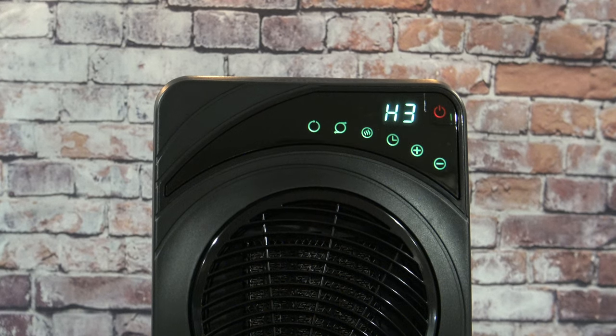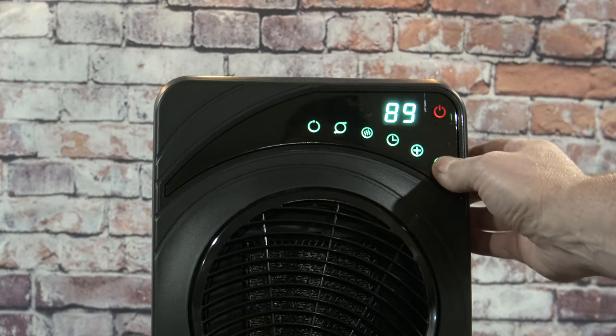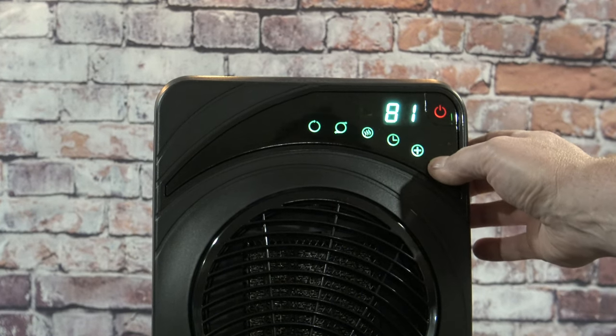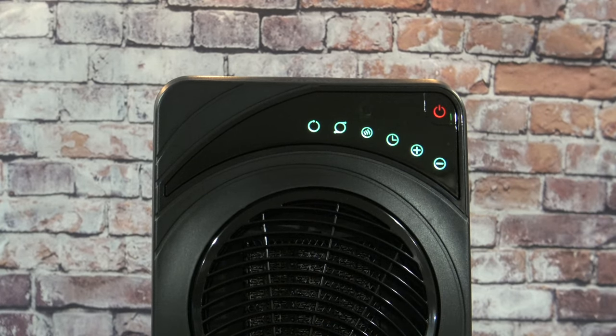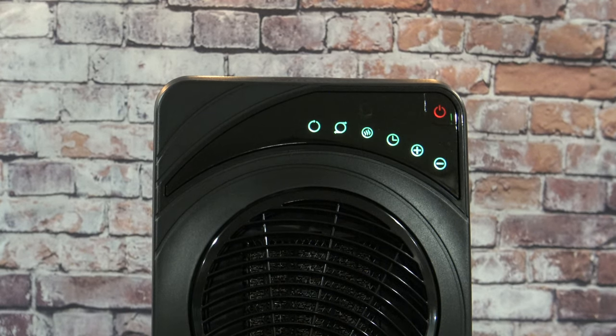If you want to go to Eco mode, that means you set it for a temperature — let's say you want your room at 74 degrees. You can hit the plus or minus button to bring it down to 74 degrees, and it's only going to kick on and off whenever needed. It's going to maintain room temperature plus or minus 2 degrees, kicking on and off as needed, and the fan will also ramp up and down as needed.